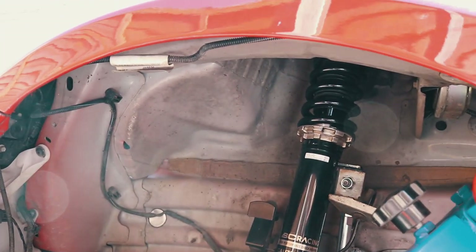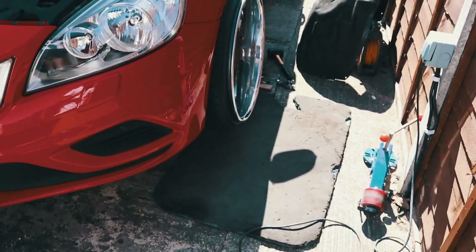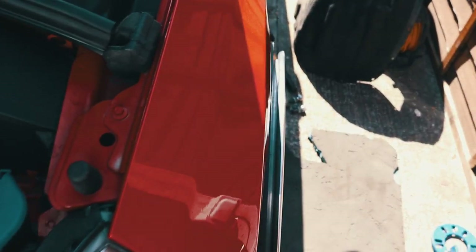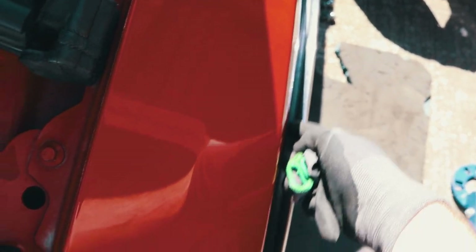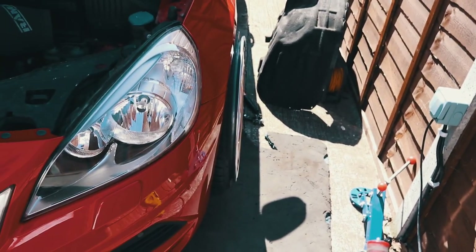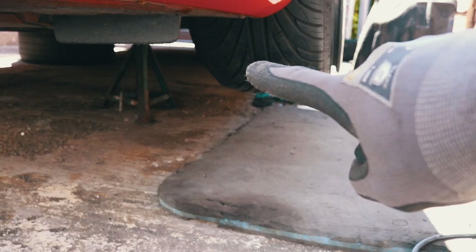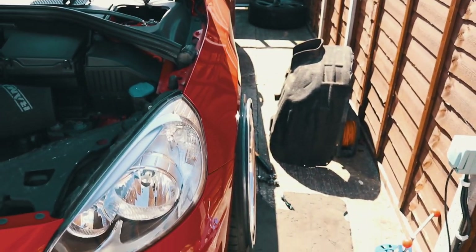I'm going to chuck a wheel on there and see how much further we've got to go. I just chucked a wheel on there and I'm pretty happy with that to be fair. This is obviously droop height, so when that comes up hopefully the sidewall protector should just poke into that — if not I can trim that off. I will probably end up getting new tyres for these because that's getting a bit low. But yeah, I'm happy with that, it's come up pretty decent.